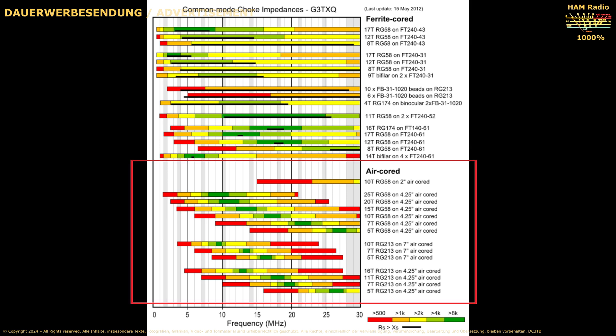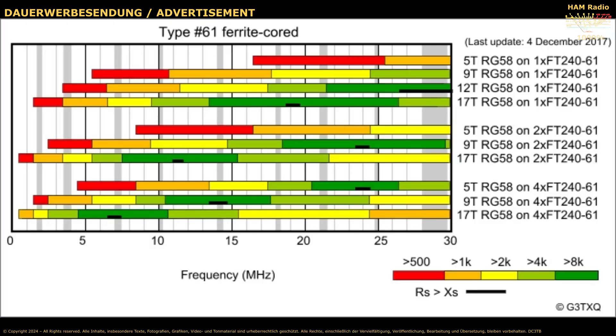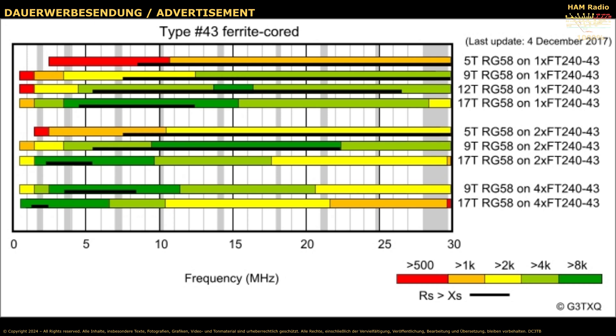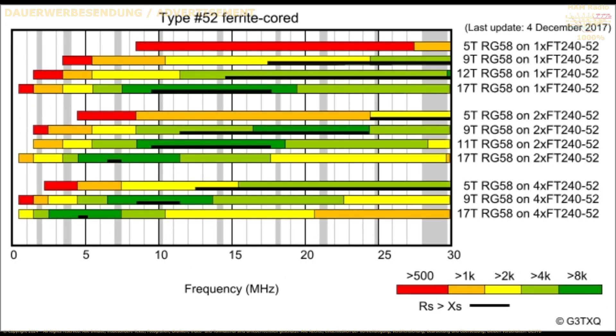Air coils are really good but only for the resonant frequency and only for one band. The 61 material is not very good for shortwave. The 31 material is not very good for shortwave, only for the lower frequencies of the shortwave. The 43 material is really good but you should not turn too much cable around the core, else you will get a choke only for the lower frequencies. The combination of two 43 cores and nine windings with RG58 creates a wonderful choke. The 52 material is good but not for the lower frequencies.